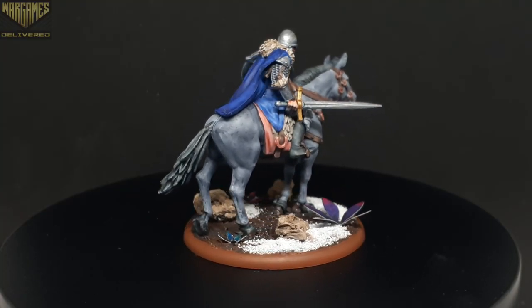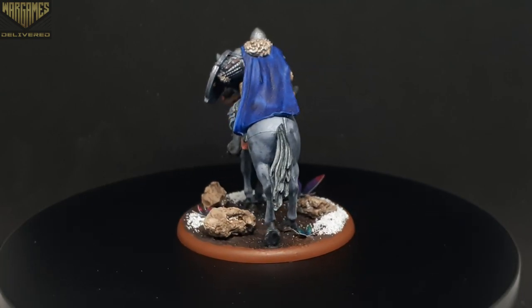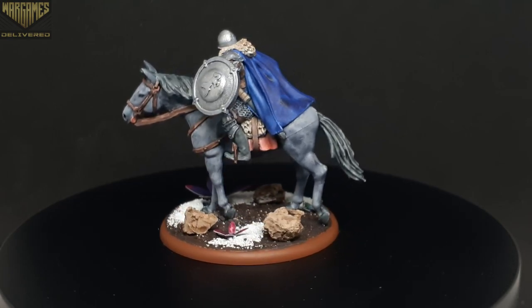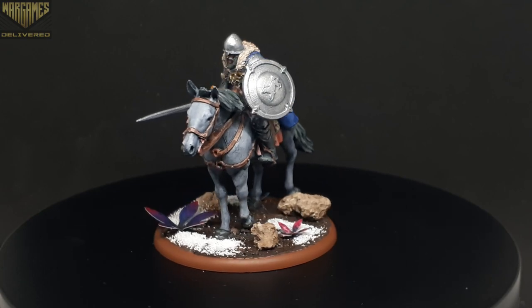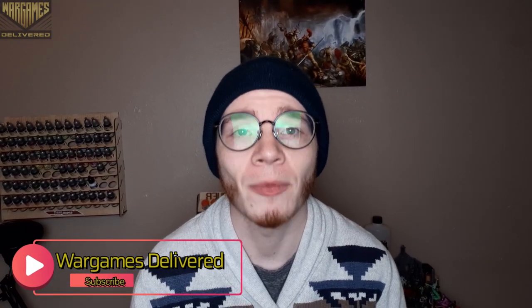Be sure to check back for part two in this video series where we'll finish off the rider of this model and finish our first cavalry model on the channel. Thank you guys so much for watching — be sure to like, comment, and subscribe for more painting tutorials, and also check out the top link in the description for the giveaway attached to this video. Thanks again guys, and happy wargaming!